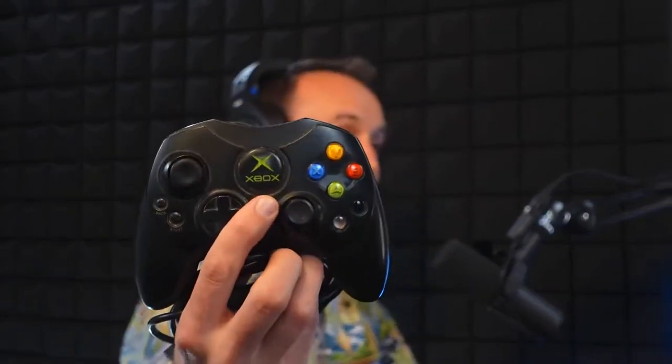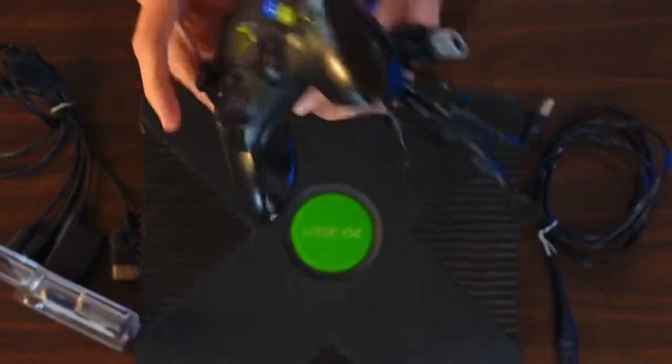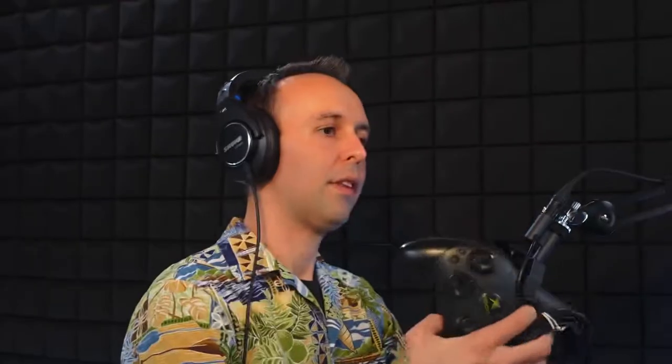Memory cards are not necessary for the Xbox to function — they're just used to save your game. They're a useful accessory and add a small amount of value to the system. It's not a big deal if the system doesn't have one; they sell fine without them. Controllers have the distinctive Xbox logo on the front and a rounded overall design. Their sticker on the back will help you identify the exact model. The only Microsoft controllers I see are wired. I think Logitech made one that was wireless, but I've never actually seen it in the wild.